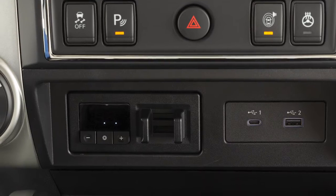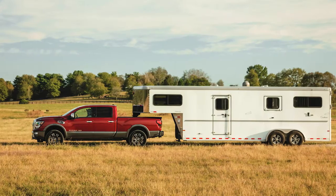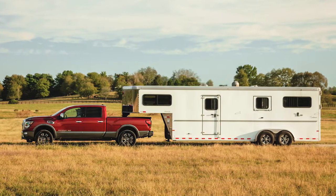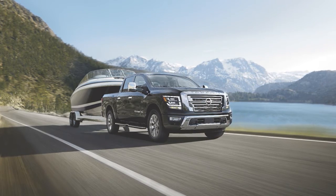If so equipped, your vehicle's Trailer Brake Controller Unit, or TBCU, assists the vehicle in effective and smooth braking while towing a trailer. The TBCU has two operating modes: Automatic Mode and Manual Mode.